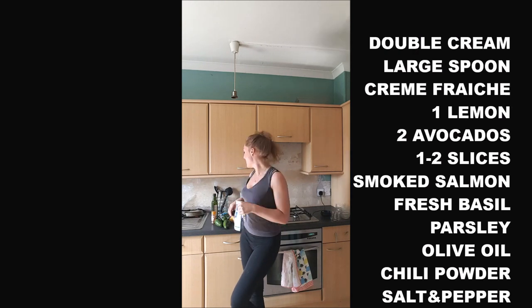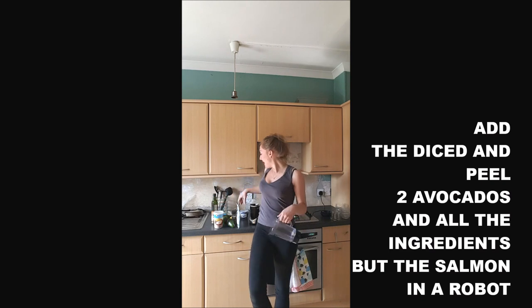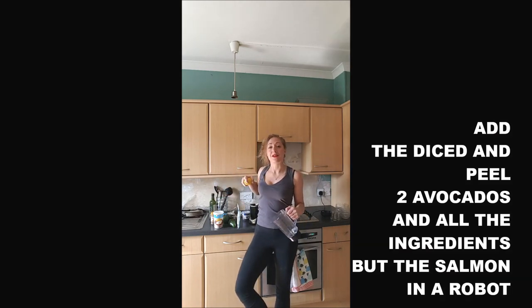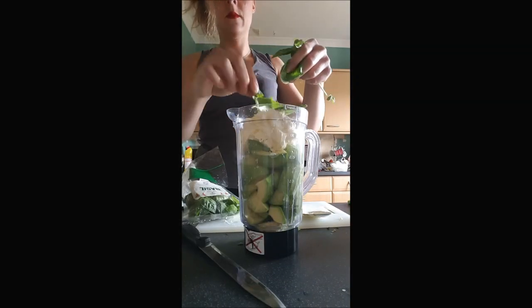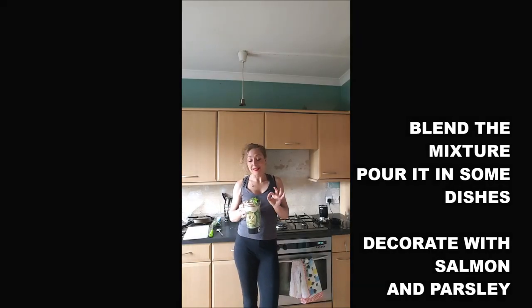Salt and pepper. I strongly recommend you use a blender or a food processor to do it, because that way you make sure everything is well mixed. We will peel and slice the avocado and put it in the blender with the large spoon of crème fraîche, the whole double cream, a few leaves of basil, salt, pepper, chili powder, a dash of olive oil, and a lemon.